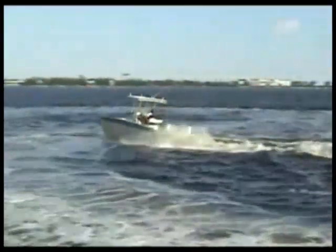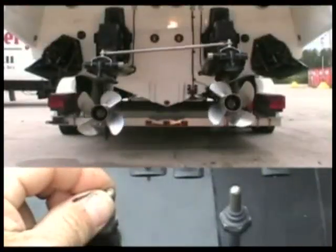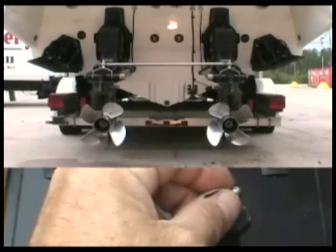A conventional twin engine boat with trim tabs would have four double throw rocker switches, presenting the operator with 64 possible input combinations at any given point in time. With Twin Trim, you have two choices: tabs or drives.